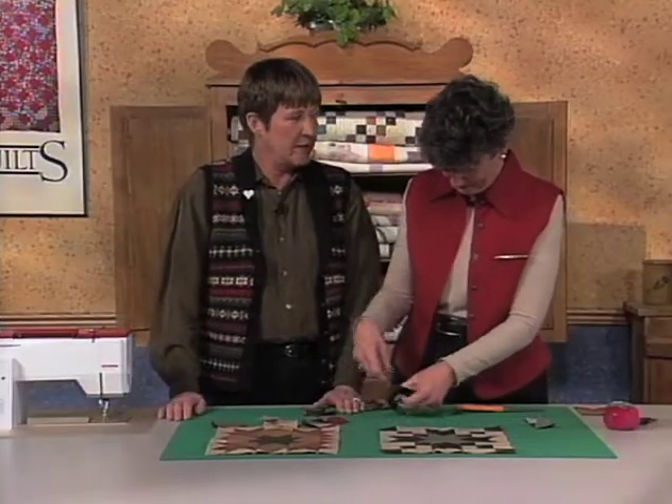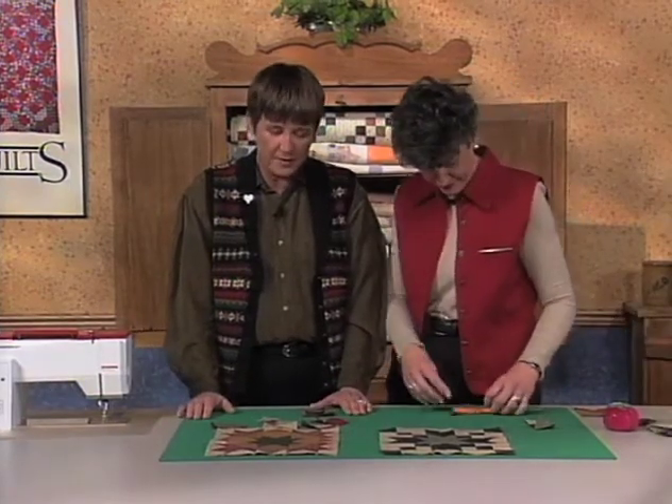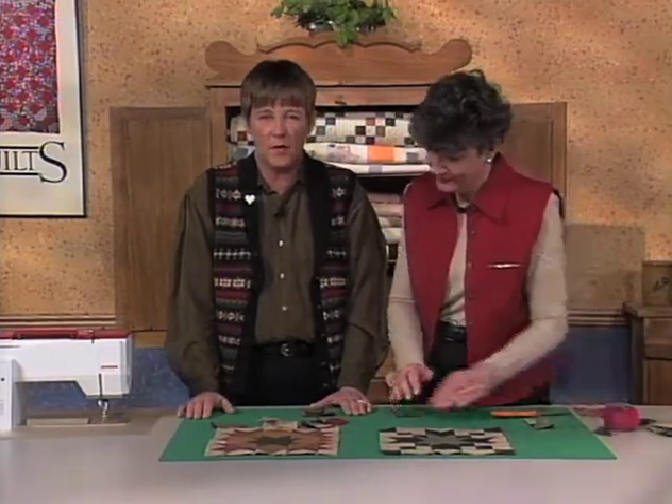Let's look at Yankee Doodle Dandy and see how we use similar techniques to construct the parts for the Yankee Doodle Dandy block.